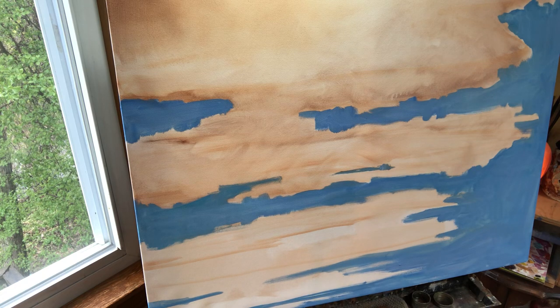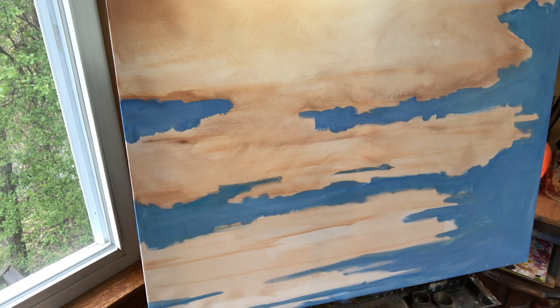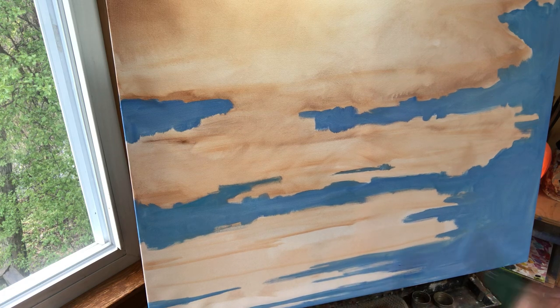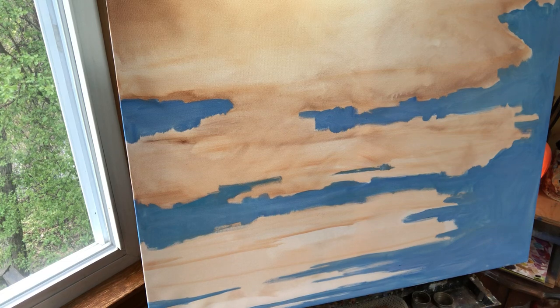I want this one to have a little more three dimensionality, so I am going to do it like that — just to really give it some depth. See how it comes forward that way? It's really cool.